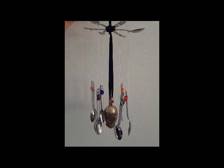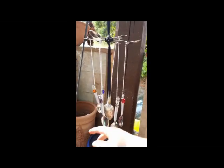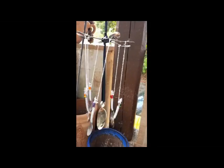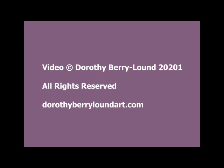It looks quite good and I'm pleased with it. But how does it sound? Let's see... Yep, I'm pleased with that. So now I just need to find the right place to hang it.